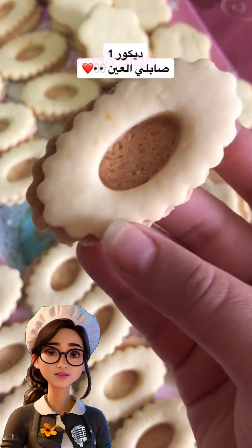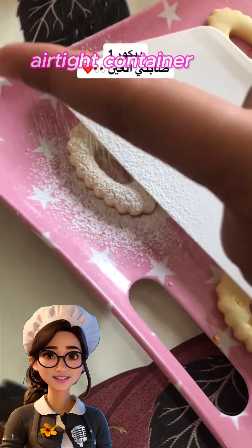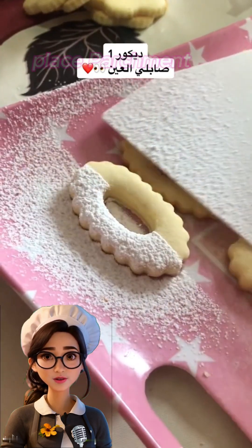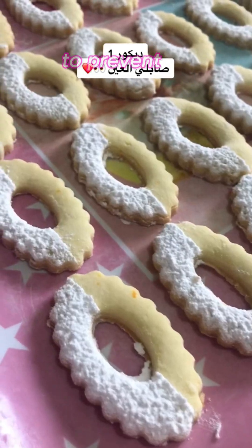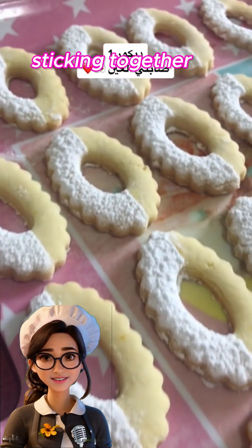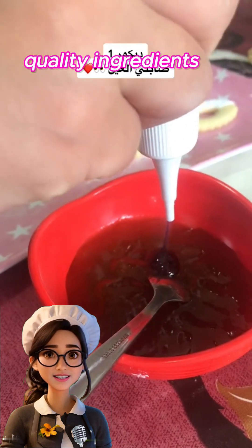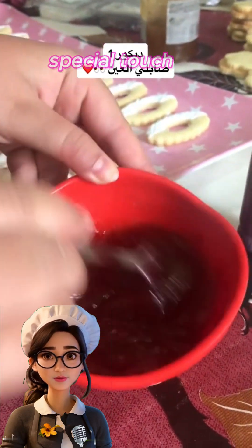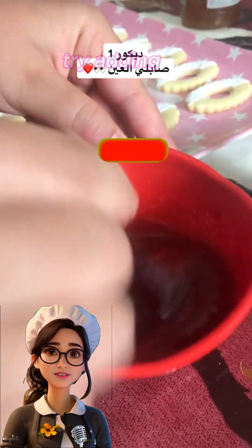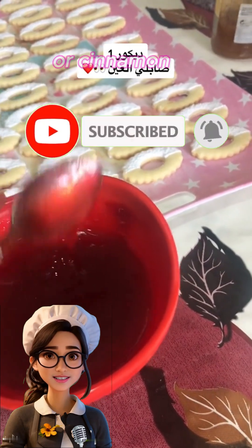To keep the cookies fresh and maintain their shapes, store them in an airtight container lined with parchment paper. Place parchment paper between each layer of cookies to prevent them from sticking together. A tip: always use high-quality ingredients for the best results. You can also add flavors like grated orange zest or cinnamon to the dough for a special touch.